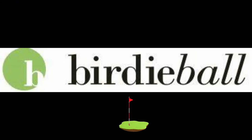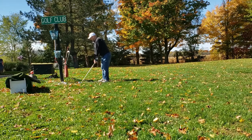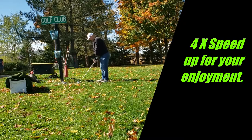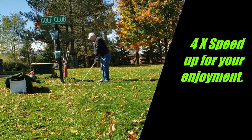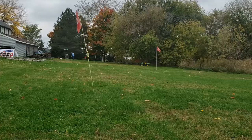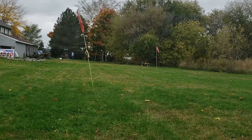Hey guys, I'm going to do a review on the Birdie Ball. It's a great at-home type of training aid you can use, but the coolest thing about it is what you're about to hear in just a few seconds. So what is Birdie Ball? It's a plastic, tubular type of thing, almost like a PVC material. It's designed to be a limited flight golf ball, and it's supposed to slice and hook just like a real ball. As you can tell from the sound, it does make what they call a turbine sound flying through the air, which is quite unique and interesting.